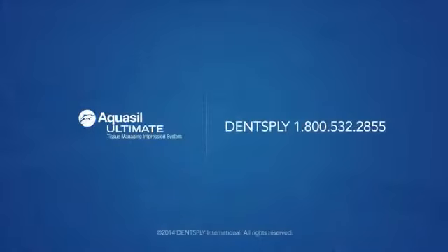Thank you for choosing new Aquasil Ultimate. With new Aquasil Ultimate, impression making will never be the same. For additional questions, please refer to the instruction manual or feel free to contact us directly.